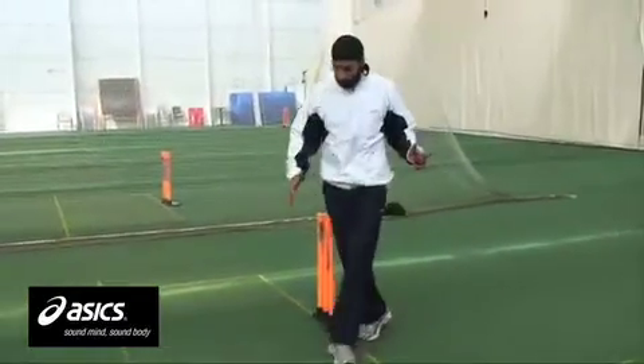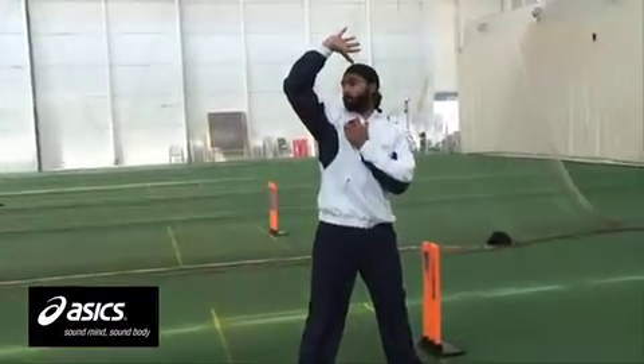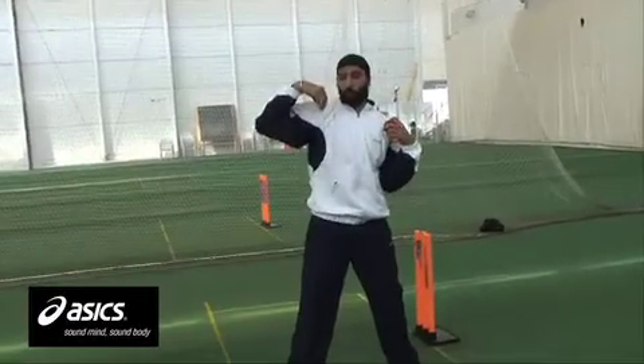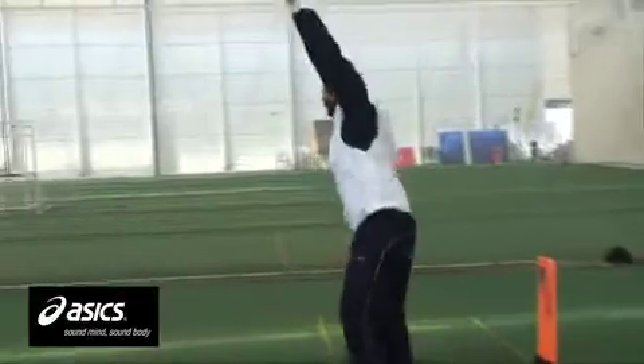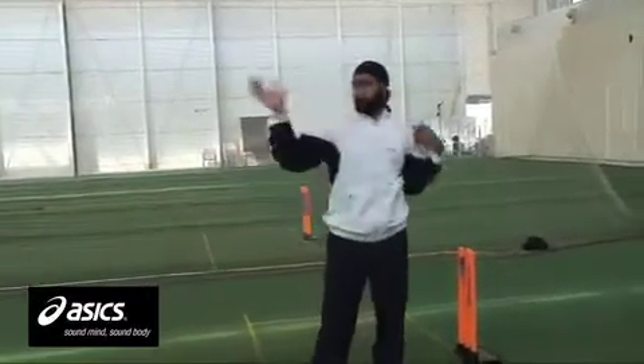As you approach the crease, you want a nice long delivery stride in the mid crease. Have a high front strong arm, then lead with the front arm and keep yourself high. Rotate the shoulders from north to south, and then keep this arm high at this point. Rotate the back shoulder towards the batsman.